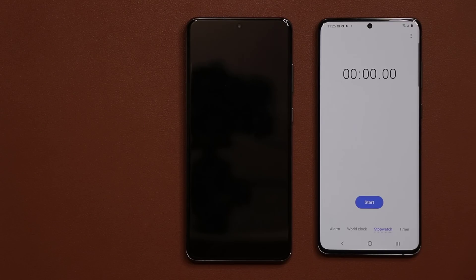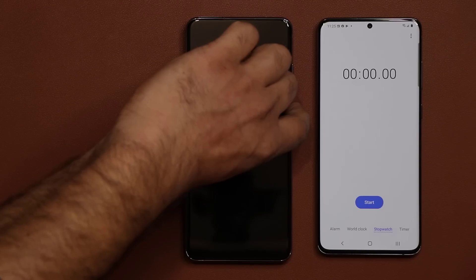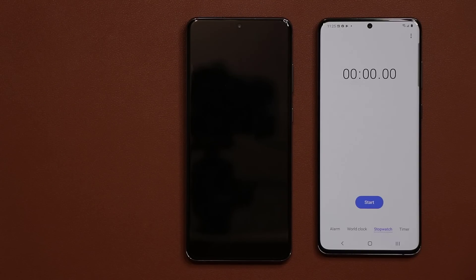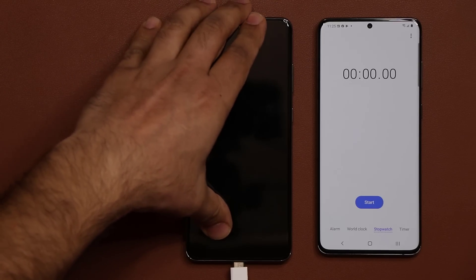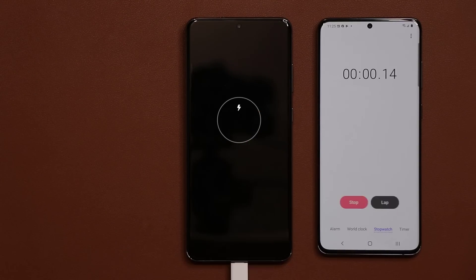The battery has officially died on the Samsung Galaxy S20 Ultra. As you can see, I cannot power this thing on anymore. So I'm going to plug in the cable from the 45-watt charger and start the charging process. I'm going to tap start on the stopwatch now.